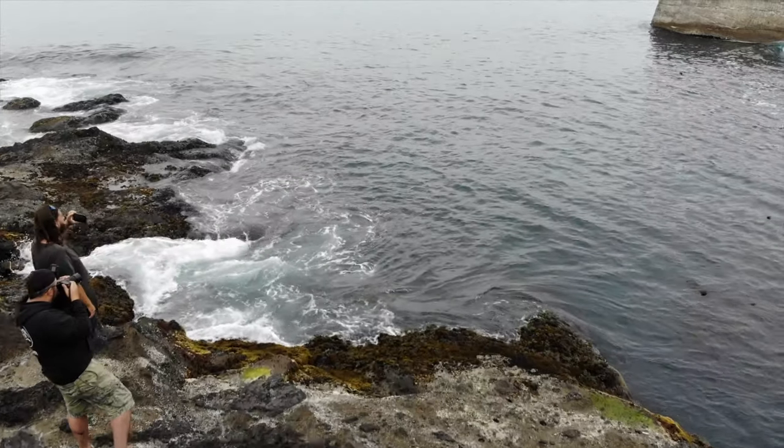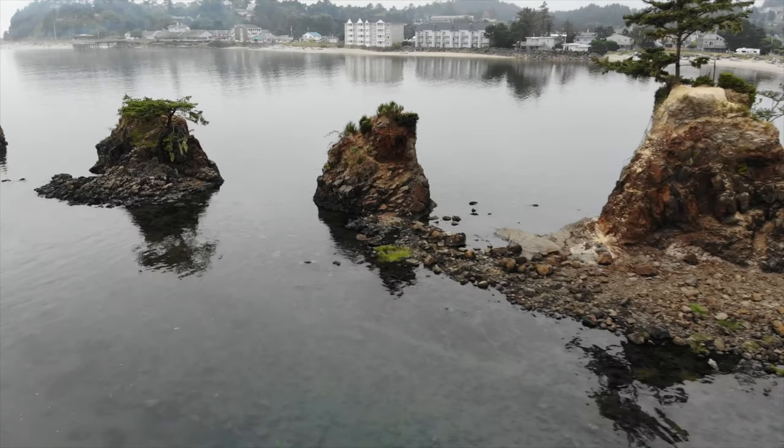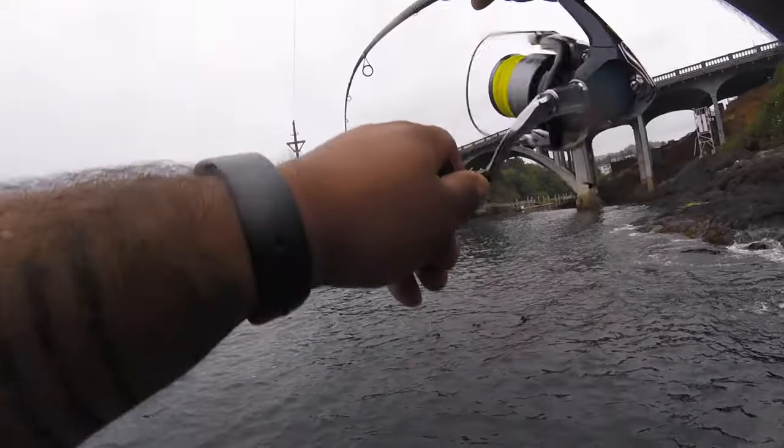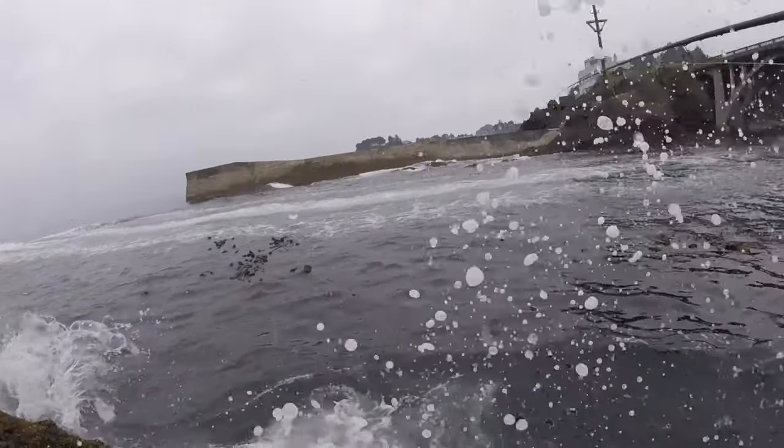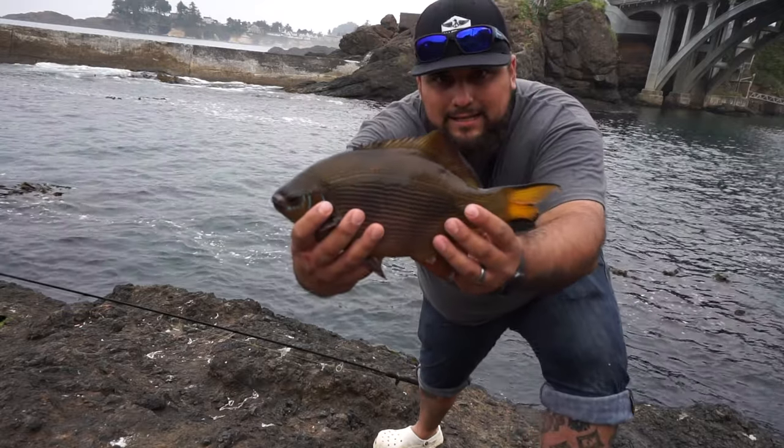The Oregon coast — one of the most beautiful destinations to visit because of its scenery. But some of us visit the Oregon coast for something much different. Let's just say I'm hooked. Welcome back to another exciting episode of Spartan Kid Outdoors — today we're doing some ocean fishing. I've been trying to get out here and do a lot more of this.